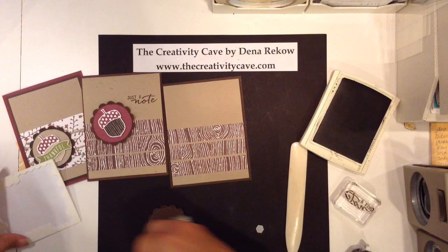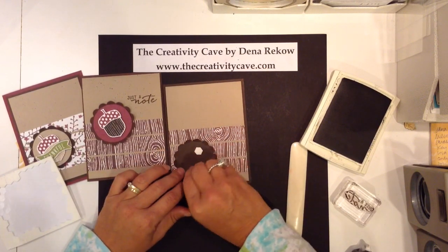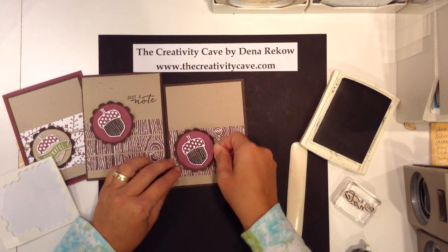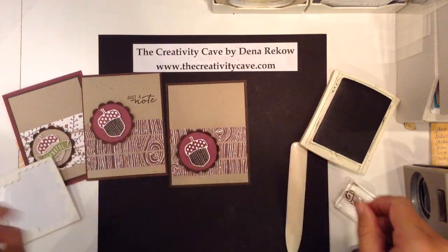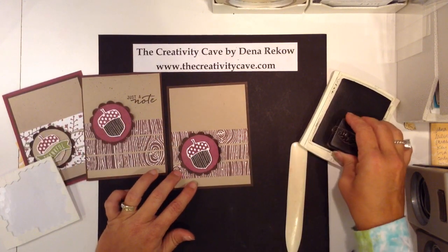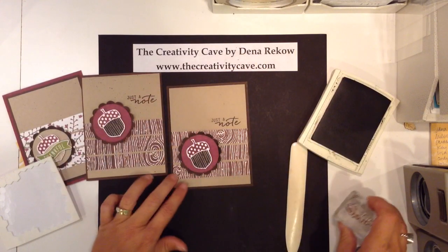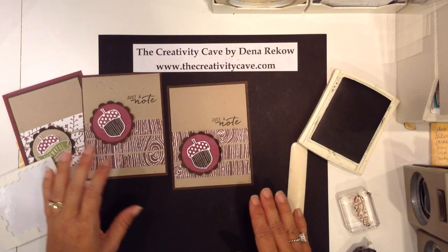So I'll take and pop this up with a dimensional onto my faux suede circle like so, then pop that up onto my card and stick this on my card. I'm going to stamp my sentiment — this is from the Watercolor Wishes cute card kit in the catalog, which is a tongue twister, isn't it?